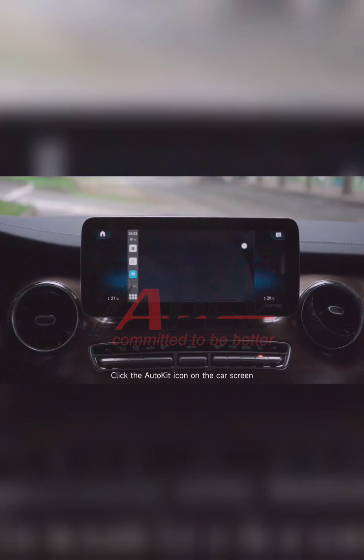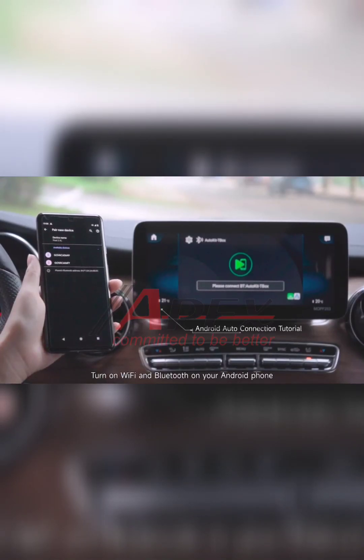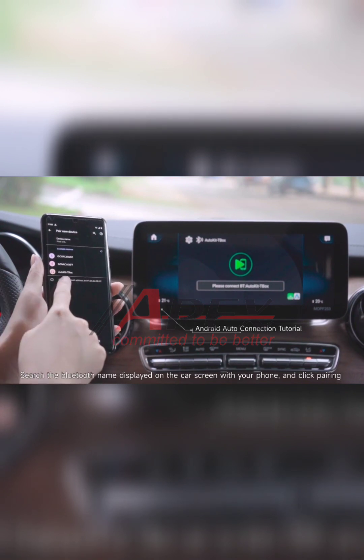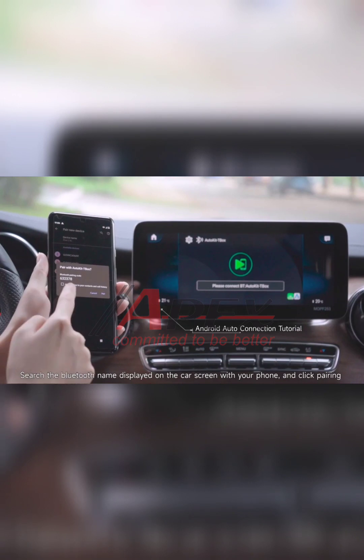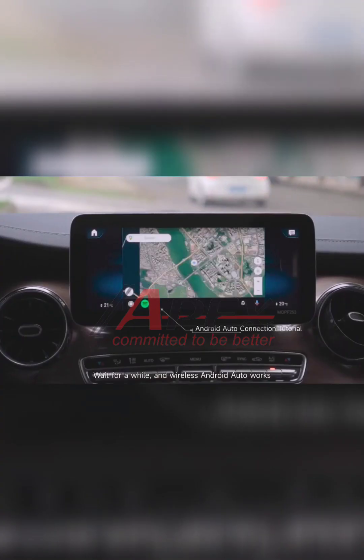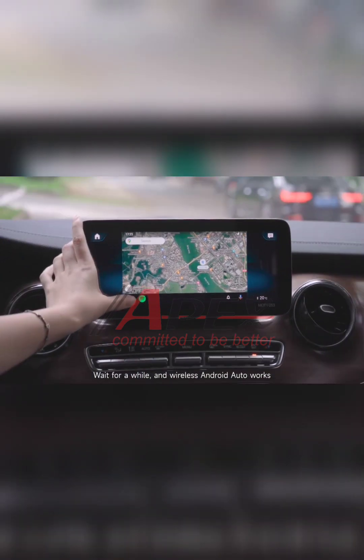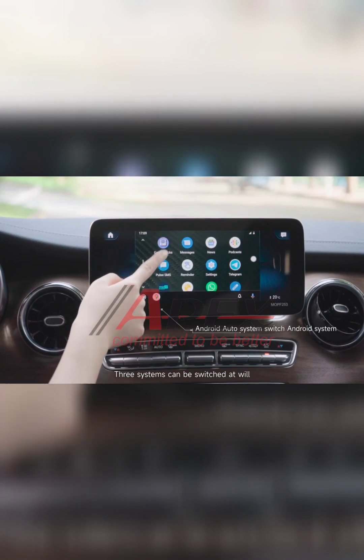Click the AutoKit icon on the car screen. Turn on Wi-Fi and Bluetooth on your Android phone. Search for the Bluetooth name displayed on the car screen with your phone and click Pairing. Wait for a while, and wireless Android Auto works. Three systems can be switched at will.